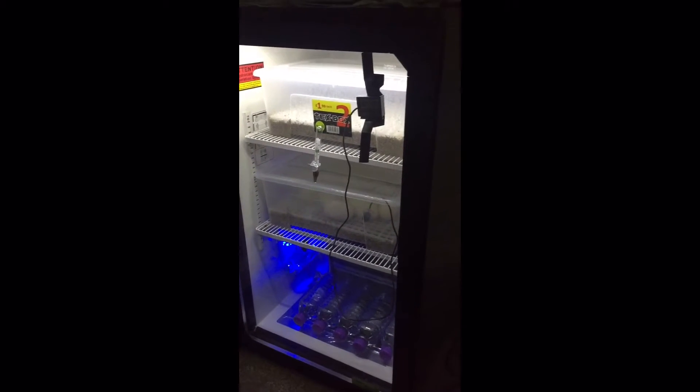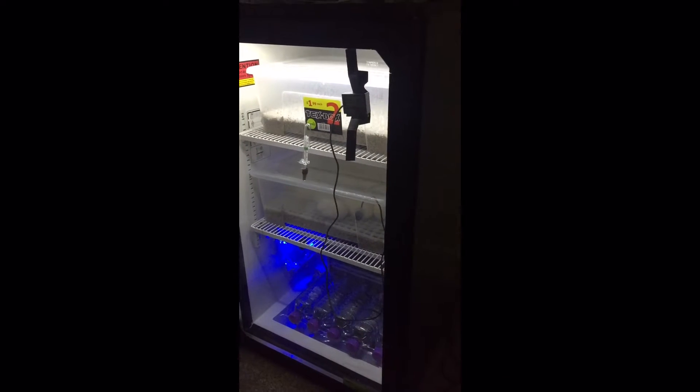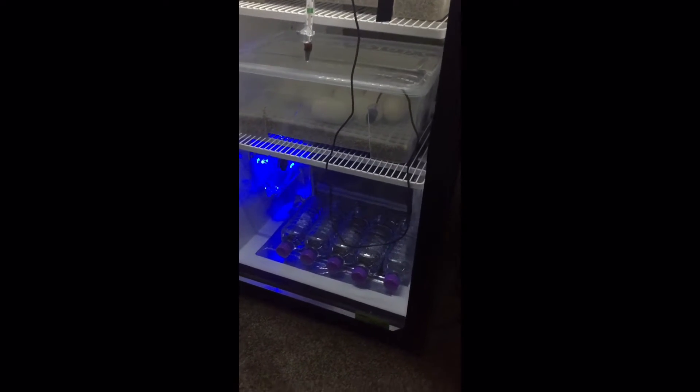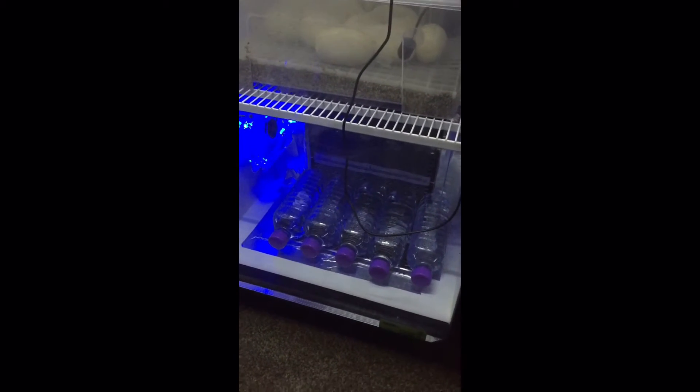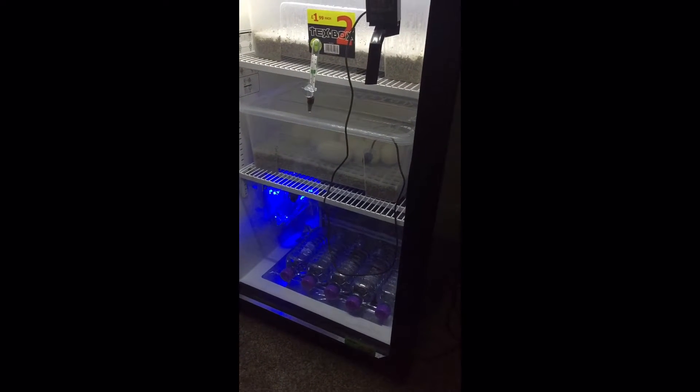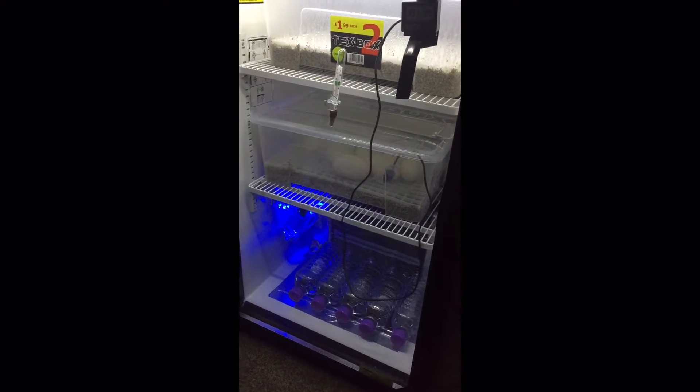I just emptied the back out and got a heat mat and a thermostat — job done. Temperature is running at 89.1°F with high humidity. Water bottles at the bottom back act as insulation, so as the door opens it'll warm up quicker.